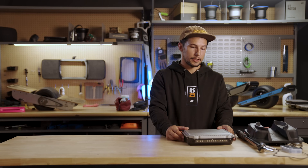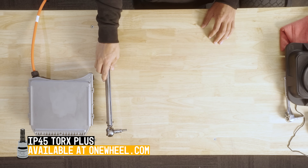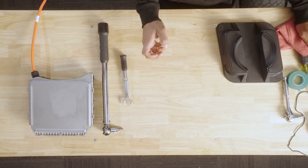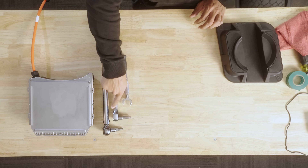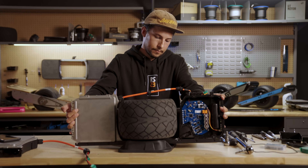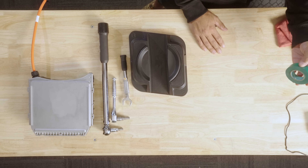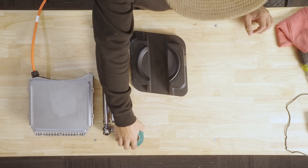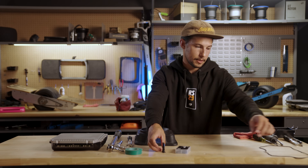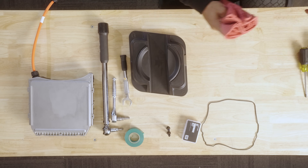Let's quickly go over the things we're going to need for this repair. Obviously we're going to need a battery module. We're going to need a torque wrench for the axle bolts and a torque wrench for the cable glands. We also have a regular socket wrench for the axle bolts just to speed things up. We have a trunk carrier which helps hold the board on its side — if you have one, great, if you don't, it's not necessary. We have some electrical tape to tape the ends, a hardware kit with new axle bolts — always replace those when you take them out — a new gasket for the controller, and a rag just to clean things up.